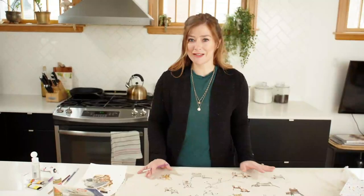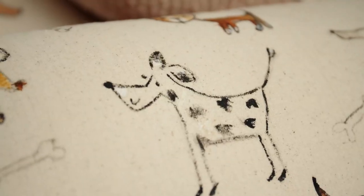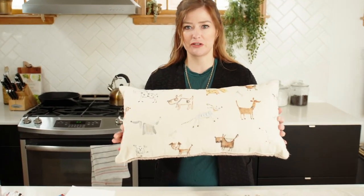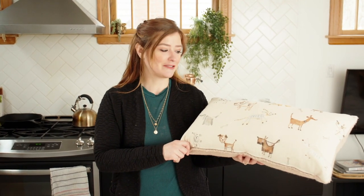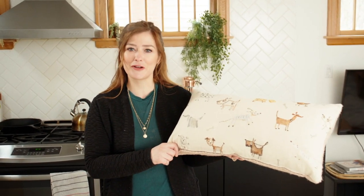This morning I'm working on some hand-painted fabric that will go in the cubby beds in the attic. I've got a completed pillow here with my puppy pattern on it that I painted yesterday. I'm going to do four of these, so I'm continuing the painting this morning. Painting your own fabric is a fun project and a great way to make sure you have a completely unique fabric that is custom for your home.